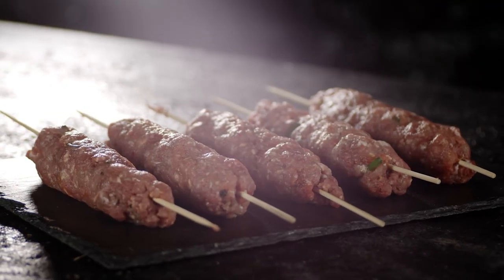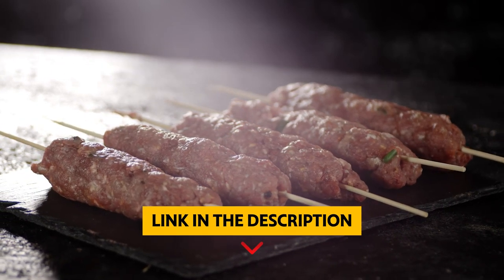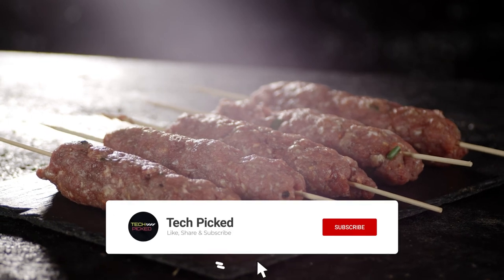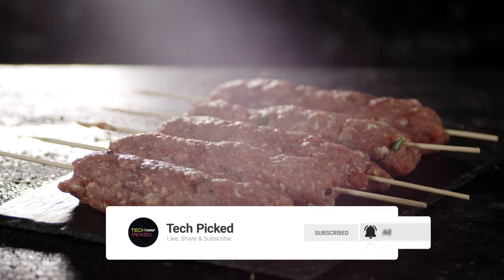You will find all the links to these products in the description below. Thanks for watching this video. Don't forget to hit the like button and share with your friends. If you are new to the channel, subscribe and hit the bell icon for future updates. Thanks for tuning in.